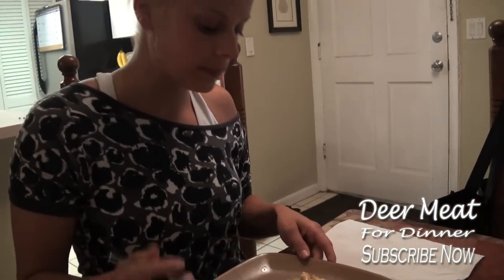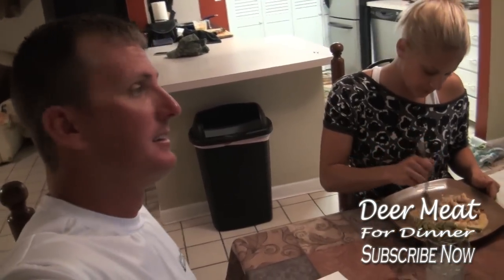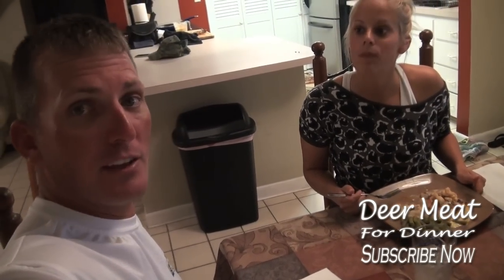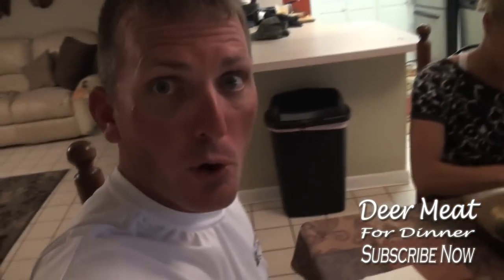It's very flavorful — many different flavors popping in your mouth. Very good. There she is over there chowing down. It was a great day of fishing — pretty amazing and ended off with a great meal. Thanks for hanging out. I know it was a long video, but I hope it was worth it. We're out.